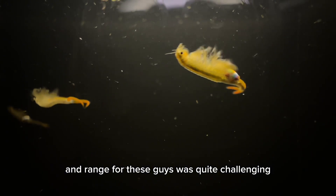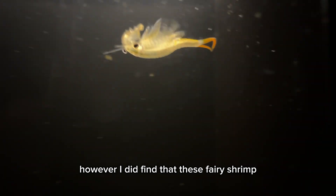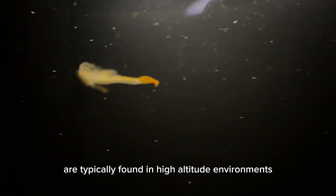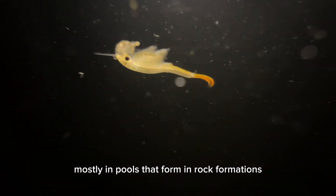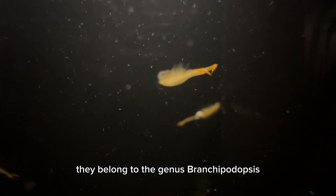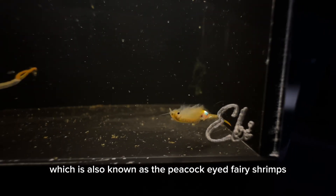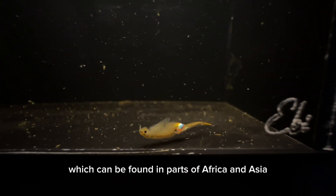Researching the habitat and range for these guys was quite challenging due to limited information on the internet. However, I did find that these fairy shrimp are typically found in high-altitude environments, mostly in pools that form in rock formations. They belong to the genus Brachyopodopsis, also known as the peacock-eyed fairy shrimps, which can be found in parts of Africa and Asia.